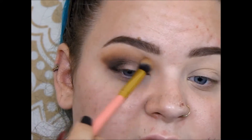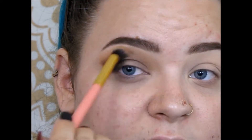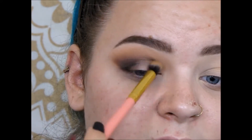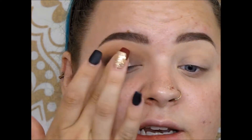Going in with that first fluffy brush, just blending — make sure everything is blended together nicely. I'm going to be picking up this shimmer shade right here, picking that up on my finger and tapping that out all over the inner part of the lid.